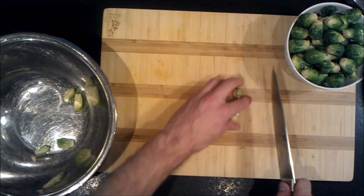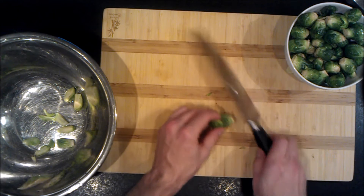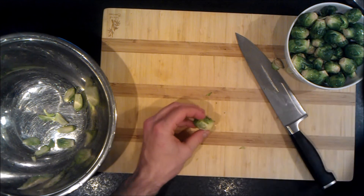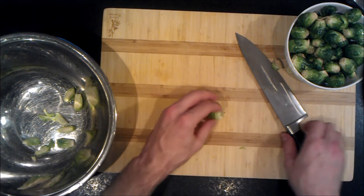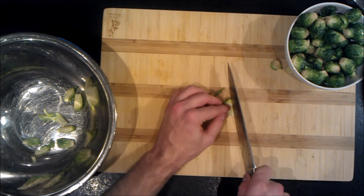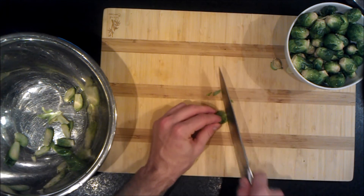If you have small Brussels sprouts you can halve them, but the smaller they are, the better they're going to pick up the oil and the better they'll crisp up when roasting.